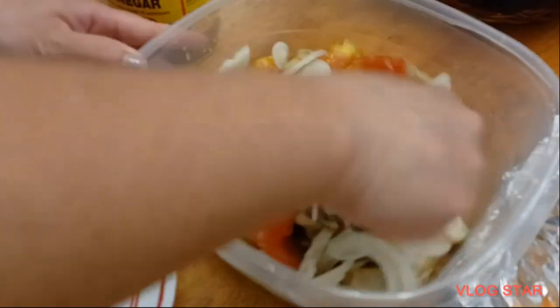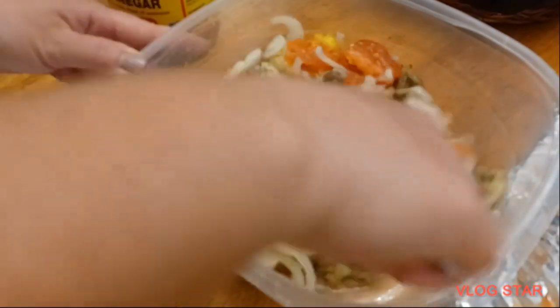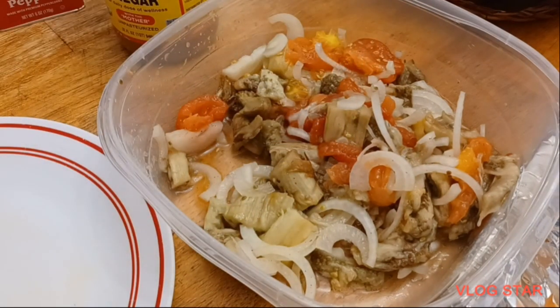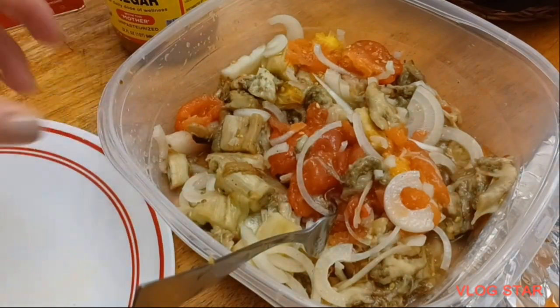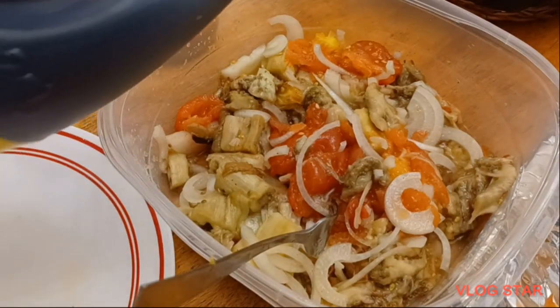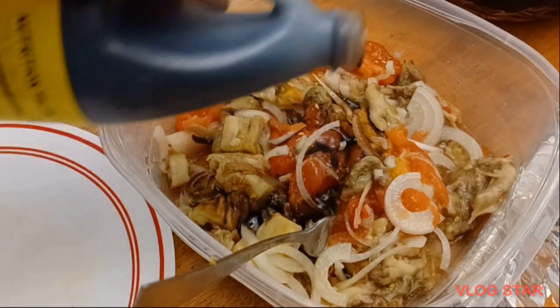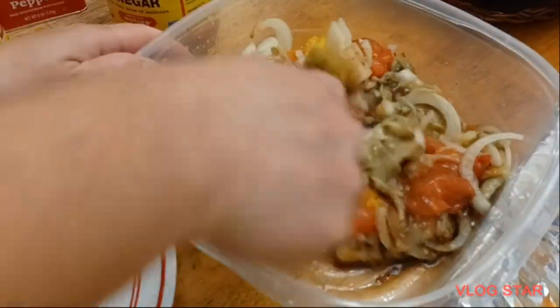We're just going to mix it together, just like that. Let's try it! It's good, but there's something missing — we're going to add some soy sauce for saltiness. The soy sauce will give it some saltiness. So that's how I make my eggplant salad.